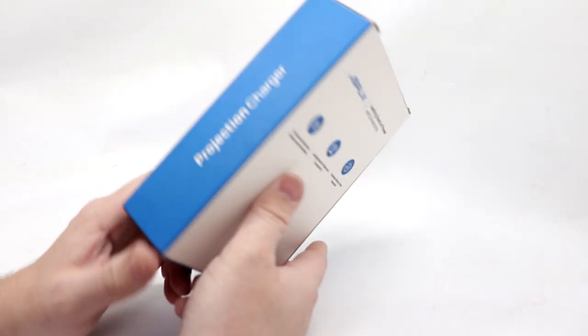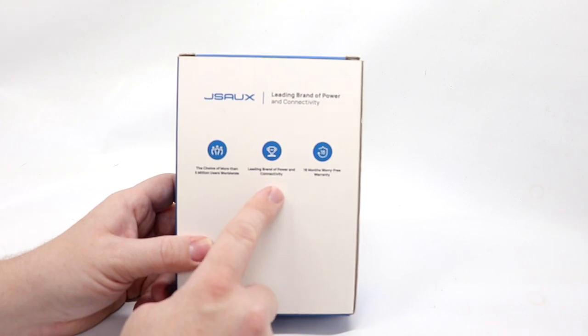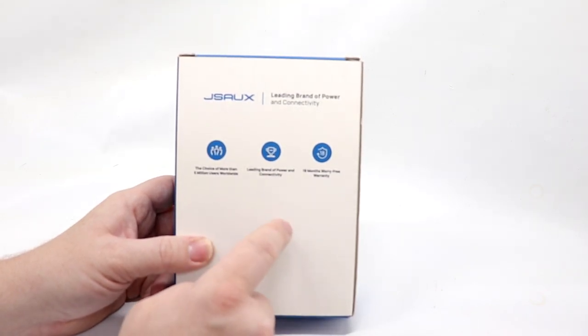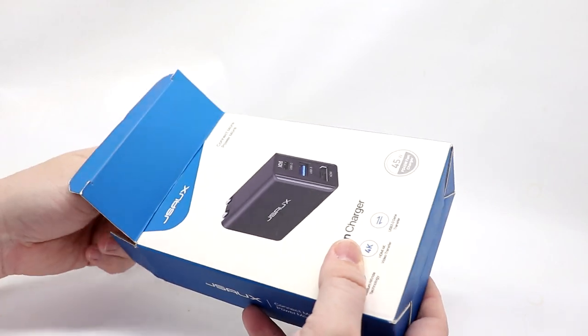On the back, it states the choice of more than 5 million users worldwide — leading brand of power and connectivity — with an 18-month worry-free warranty. I don't know if that means on this unit or if it means coverage if it damages your Switch. We will look into that.